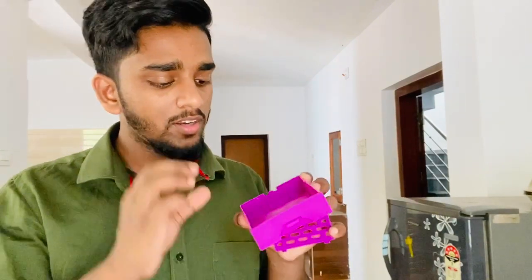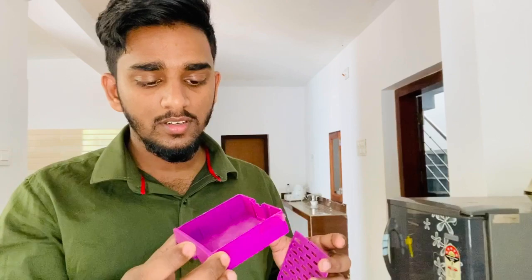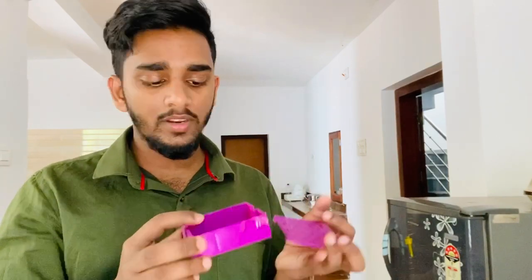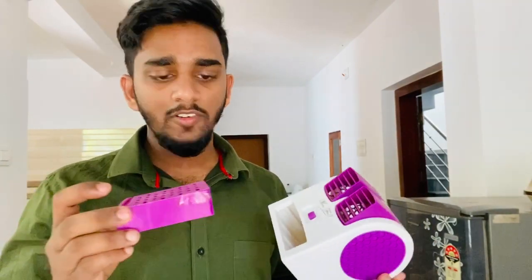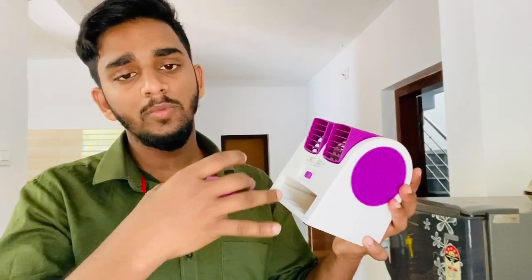We are also attached to the IC. At the same time, if we are ready to do the IC, I will keep you in the refrigerator.